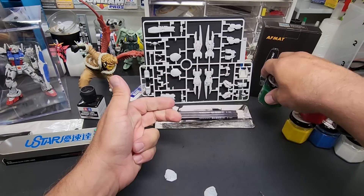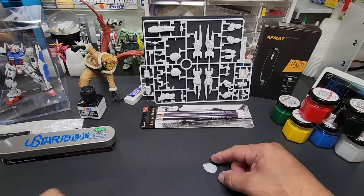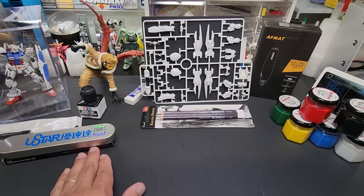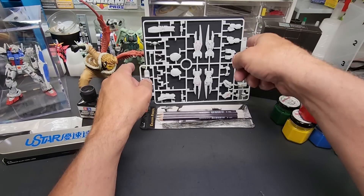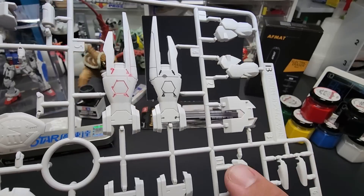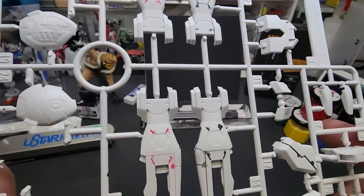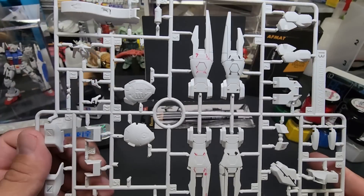Of course we're going to have a little bit of overrun. That's where the electric eraser comes in. Here's the mess I made on purpose - I went out of the edges deliberately because we're going to erase a lot of this with the power eraser.